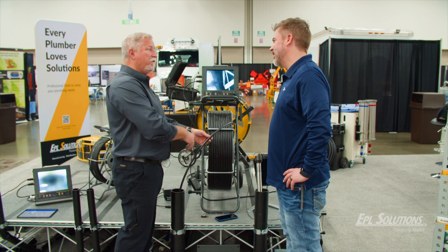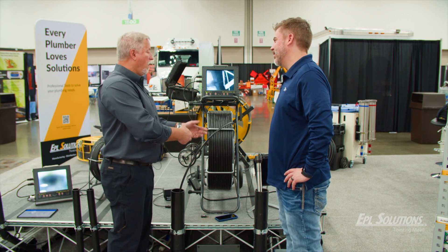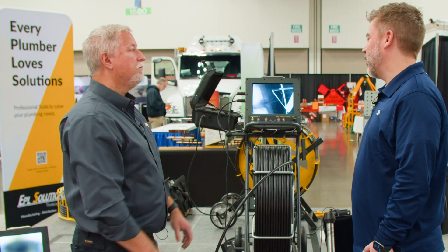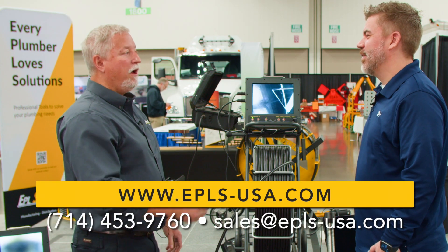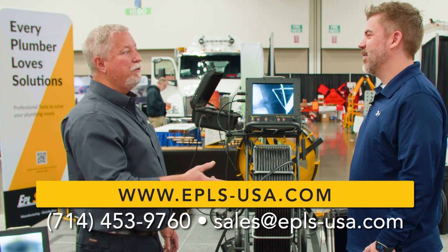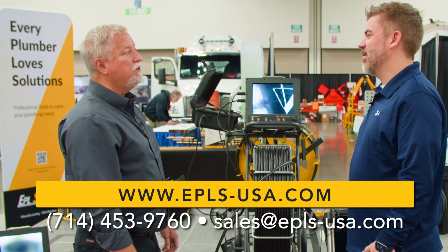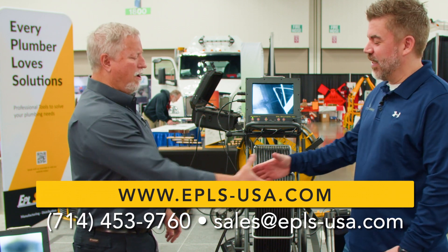Guys have a question because the rod is fatter than the competition, but this is a camera — you can easily pull the toilet and go right down in the closet bend. And where can somebody go for more information? EPLS-USA.com or call us at 714-453-9760. That's fantastic. Thanks, John. Thank you, Brad. Good to see you again.